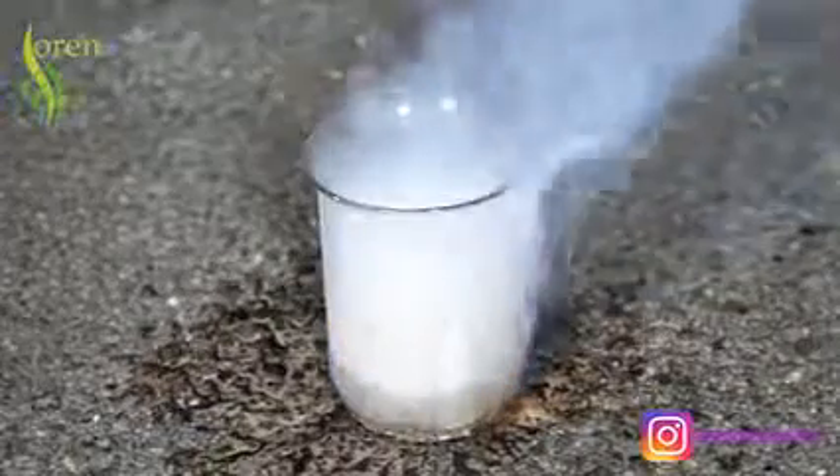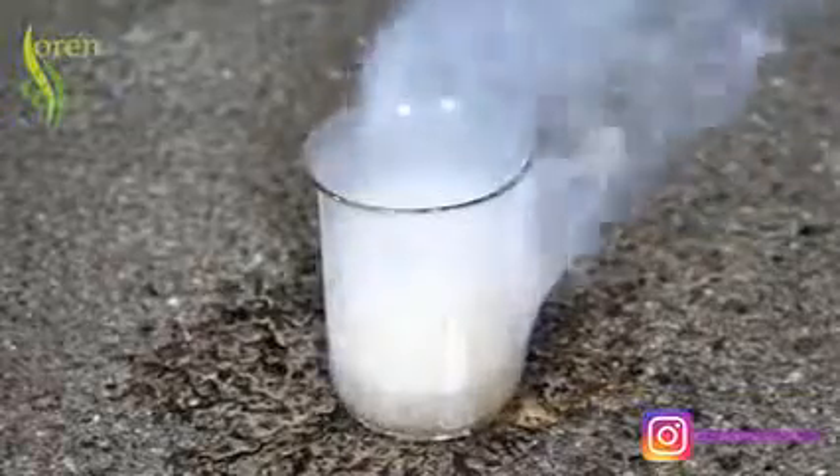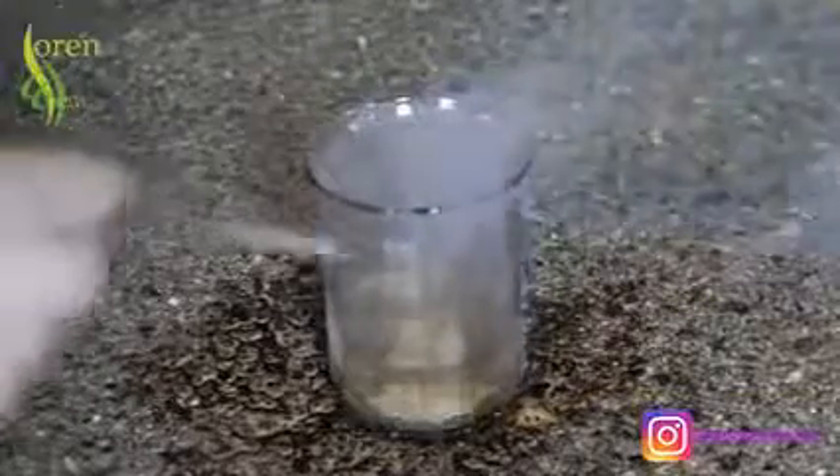But today I'm going to be seeing what it looks like when I put a chunk of sodium in sulfuric acid. Now this is a little bit interesting because...